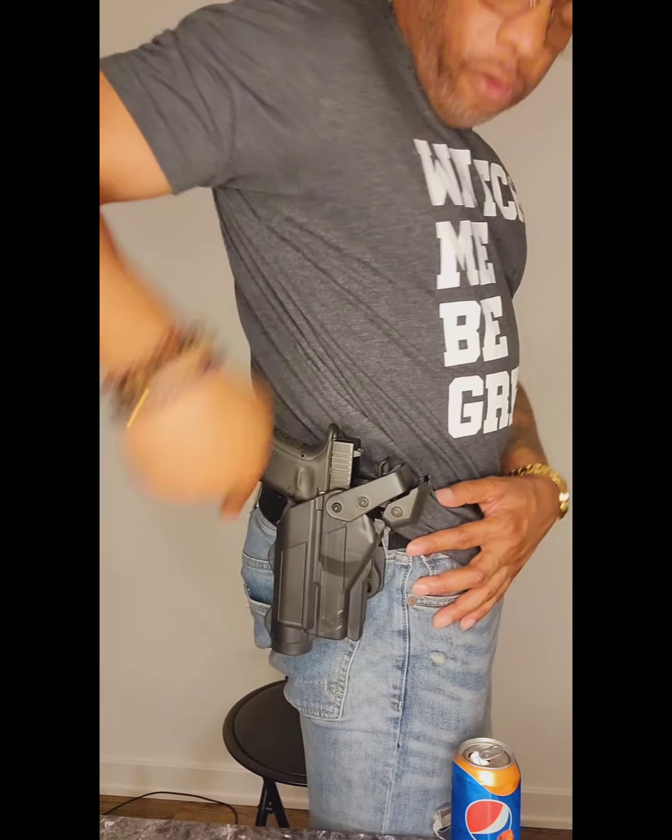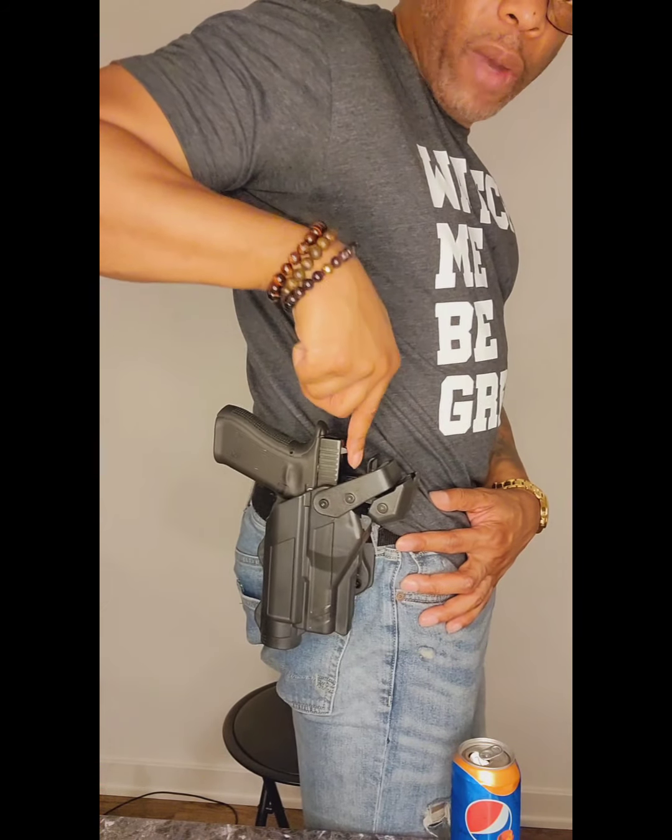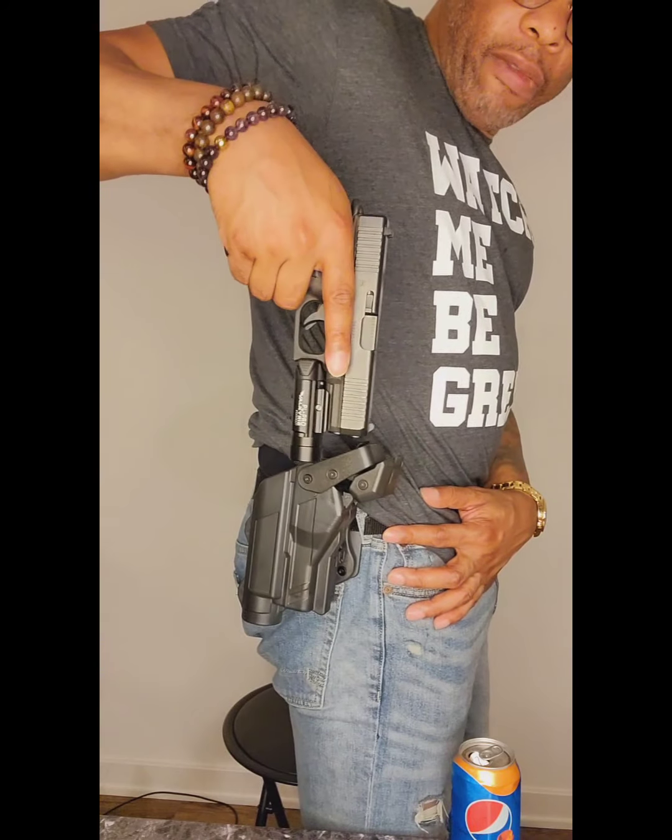My duty holster is a Level 3 High — that's what they call it — Matte Black. It also has room for a MOS and a flashlight.